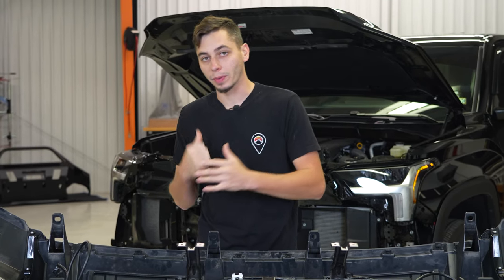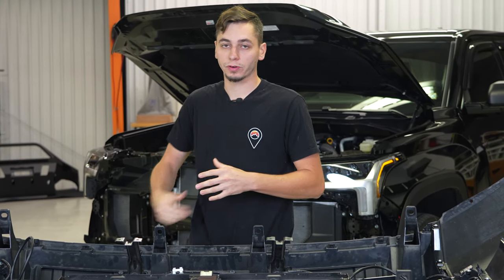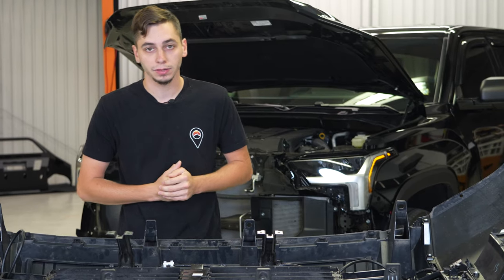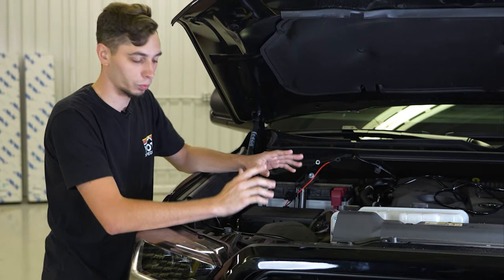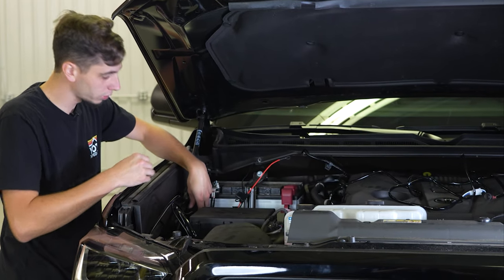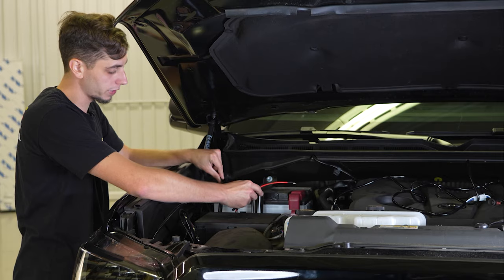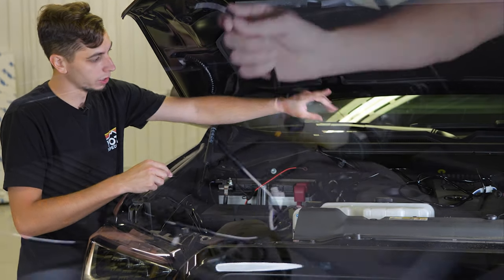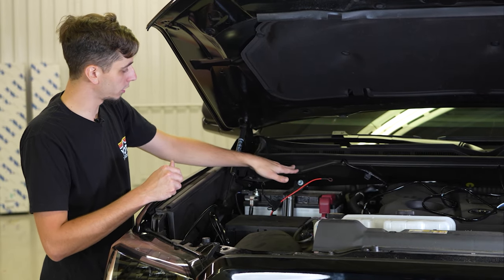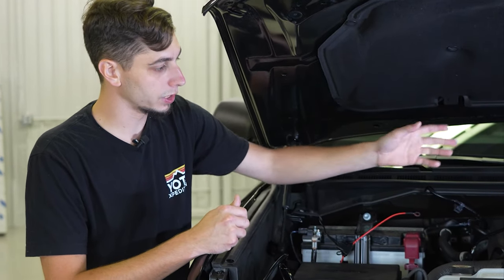Now we're ready to get the bumper put back onto the truck, but before we do that we're also going to route the wiring so it's a little bit easier while we have plenty of room up front. We have everything roughly run where we want it. We have a bunch of extra wiring to zip tie up, the relay over here, and a threaded hole on the side of the fender well that we're going to use to mount the relay. We have our positive and negative going to the battery, and then the wire that's going to run over to the driver's side — we're going to put that through a hole on the firewall so we can run to our switch.